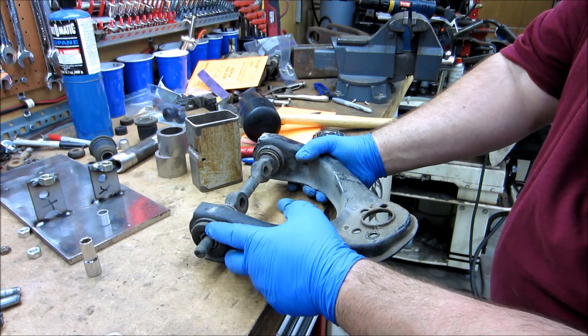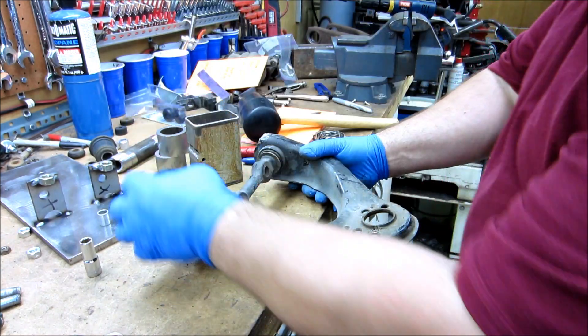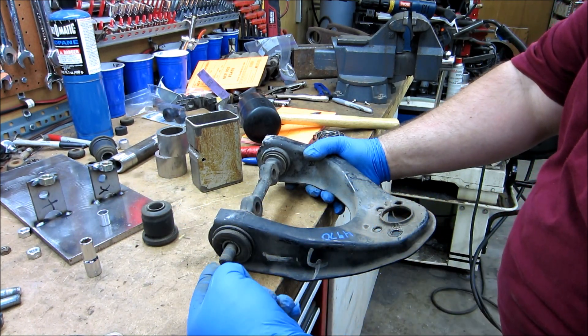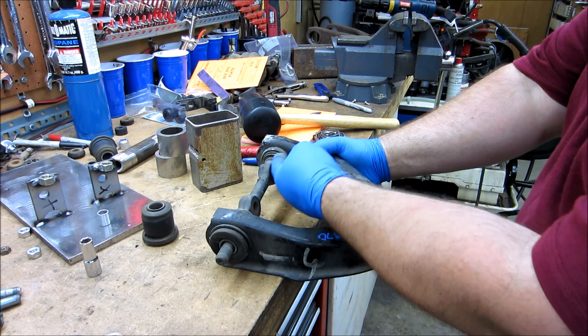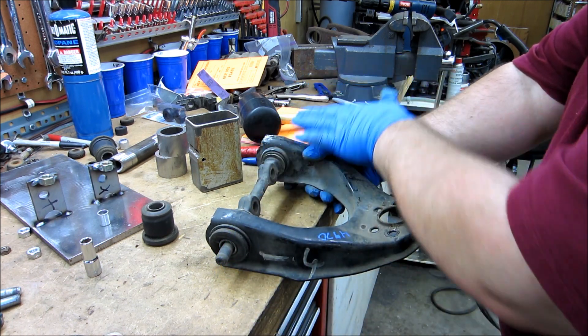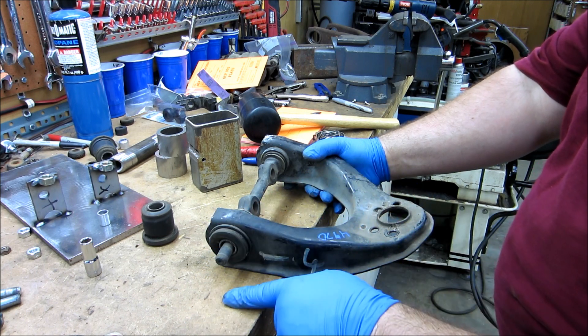There's a flange on the bushing here — the flange at the bottom there. What we're going to do is push on the shaft on one side. That washer and everything should push that bushing out. Then you take the shaft and go back the other way to push the other one out.